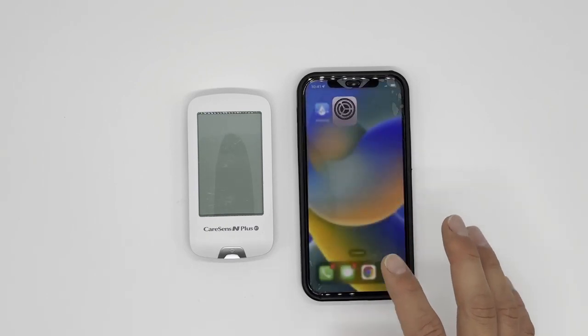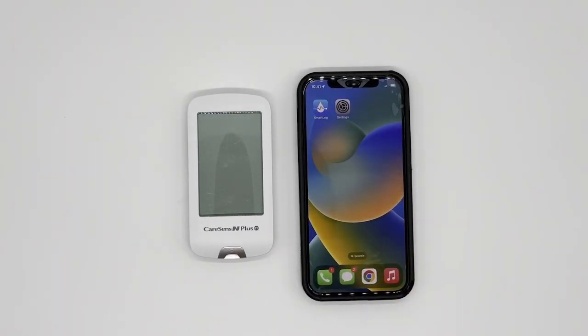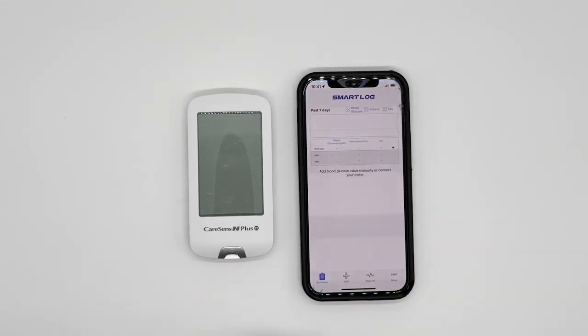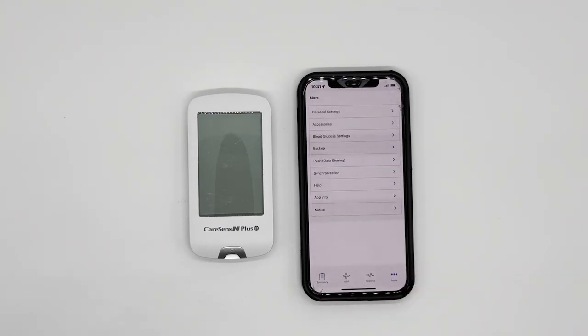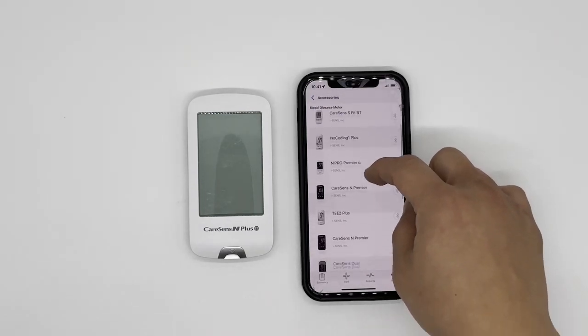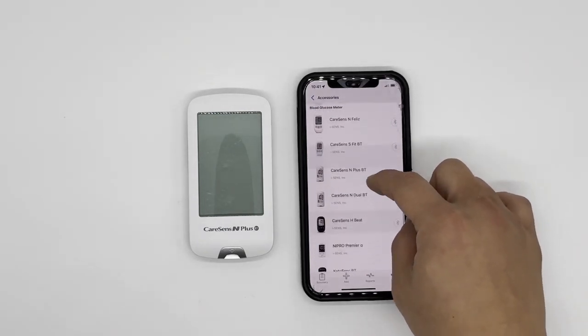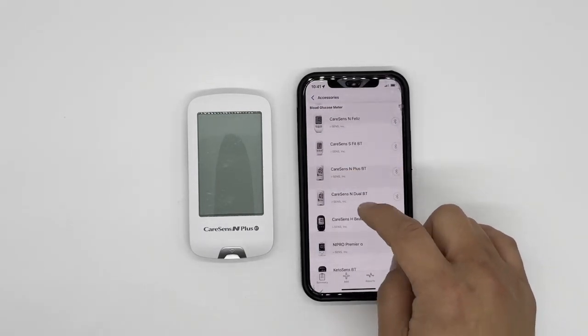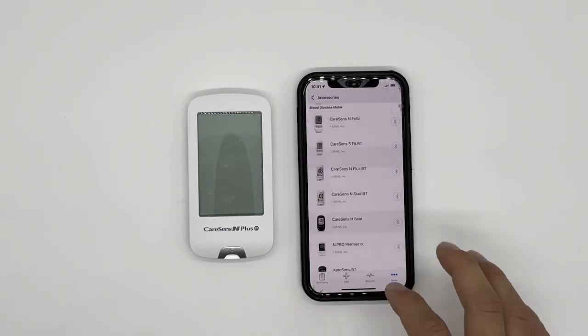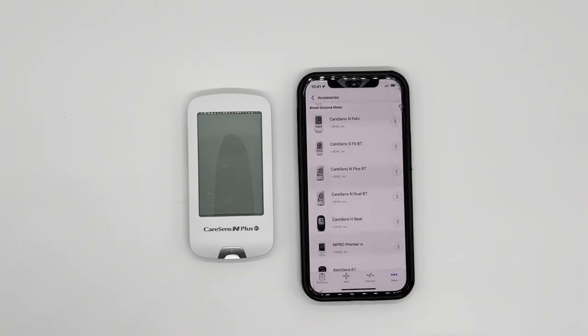Now this phone has no information about this meter whatsoever, so let's start the official process. Go to SmartLog — the main page. Go to More on the bottom right corner, second from the top, Accessories. Scroll down to find CareSense N Plus BT. If you don't see this on the list, it is important to update your app, which can also be found in the More option.